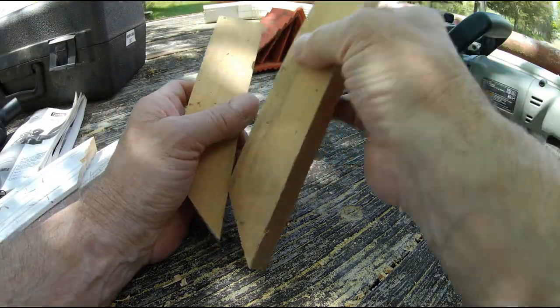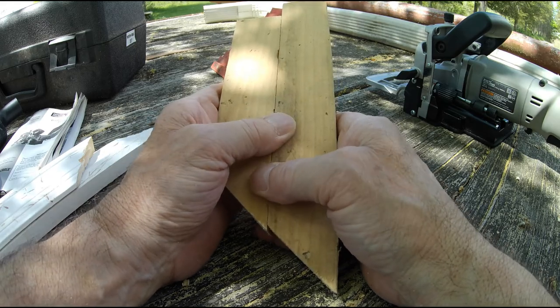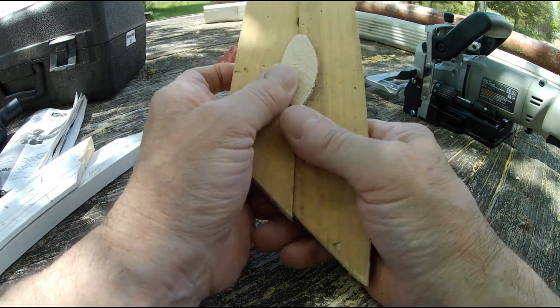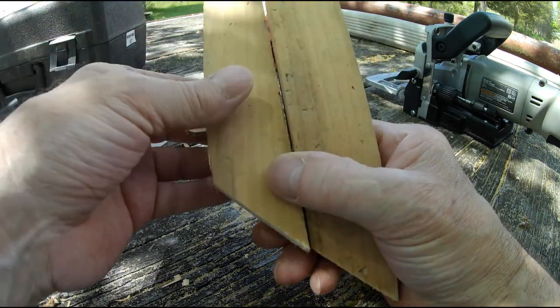You can also put two boards together flat like that and use a big biscuit to join them. I'll show this on a 45-degree joint as well — same basic idea.